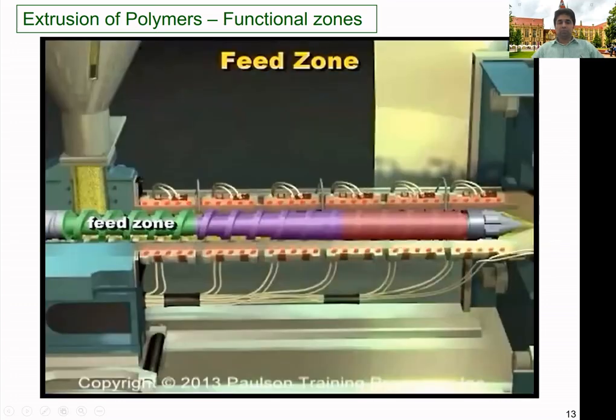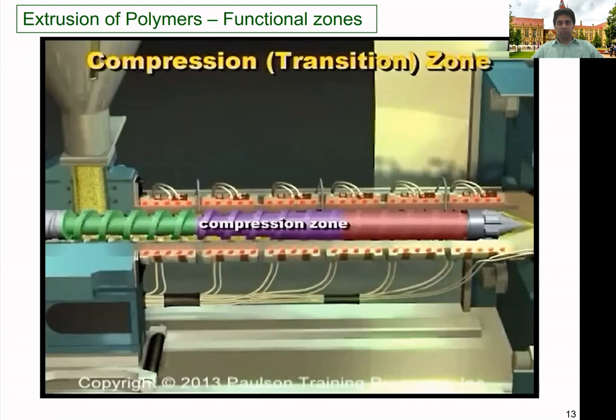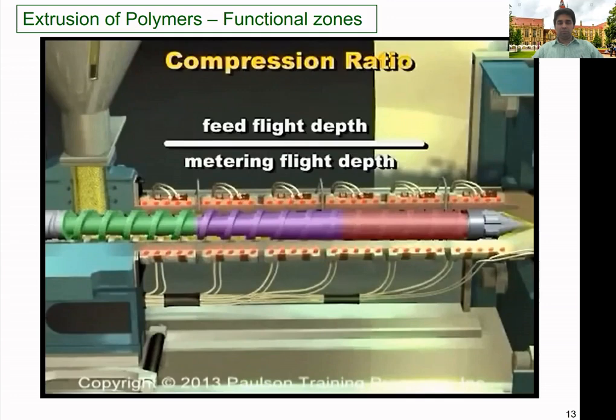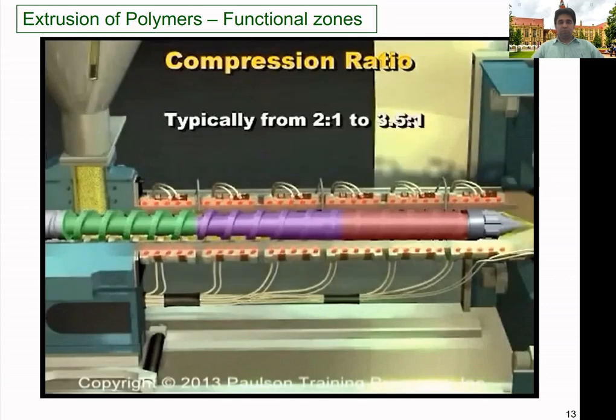The feed zone has the deepest flight depth, allowing the greatest volume of granules to fall in — it is where plastic melting begins. Next is the compression or transition zone, which has gradually decreasing flight depth, and is where melting of the plastic pellets should be completed. The last zone is the metering zone, which has the least flight depth and is most restrictive to flow; the plastic should be thoroughly mixed and at a uniform temperature here. The ratio of flight depth in the feed zone to flight depth in the metering zone is the compression ratio, and typical compression ratios for thermoplastic screws are from 2:1 to 3.5:1.